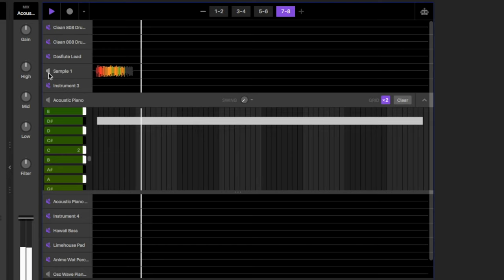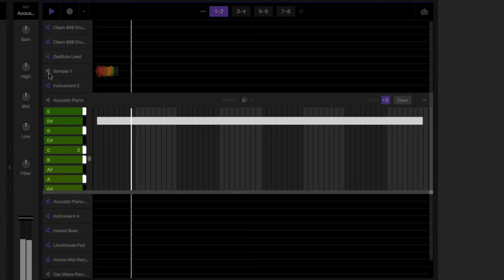As I was playing tracks down, I'm seeing the MIDI in the piano roll, but I'm also watching the audio render in real time, which is really dope.